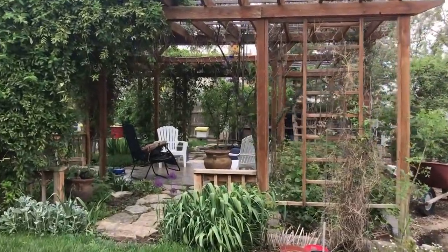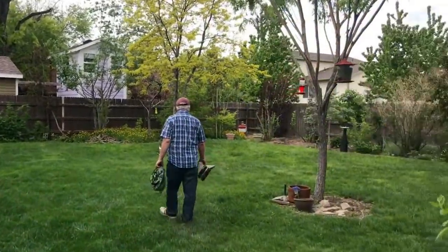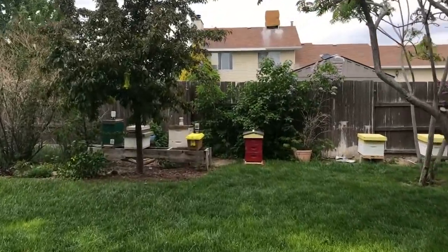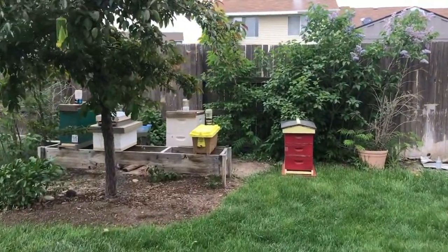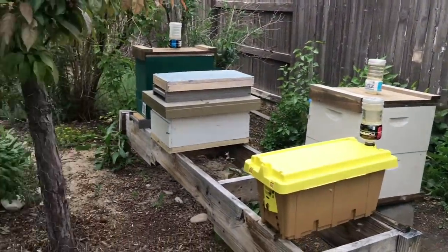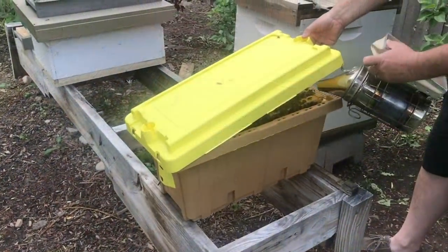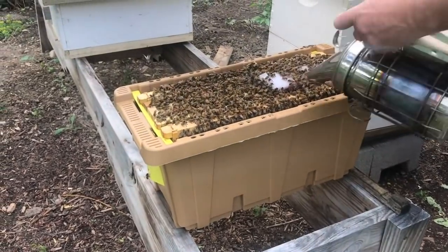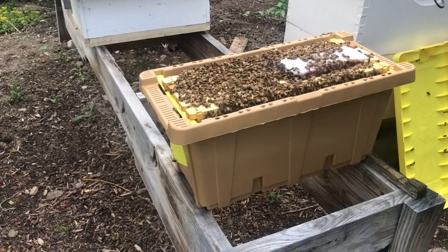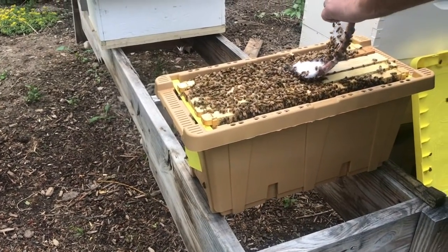We are going to check our grafts. Right over here, hopefully we've had good success on the take. So we will see — it's a little bit cool out here today, so we'll see how this goes.